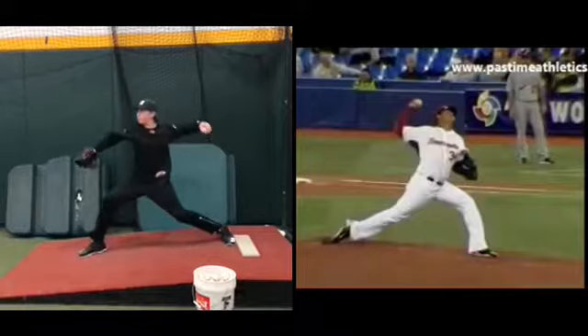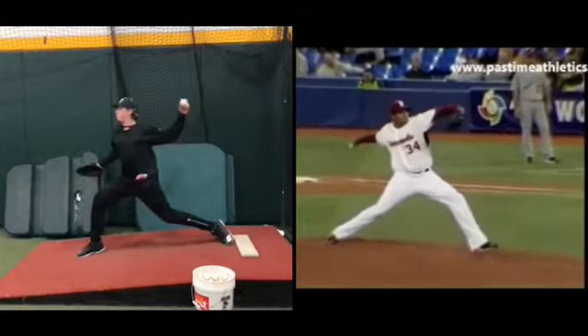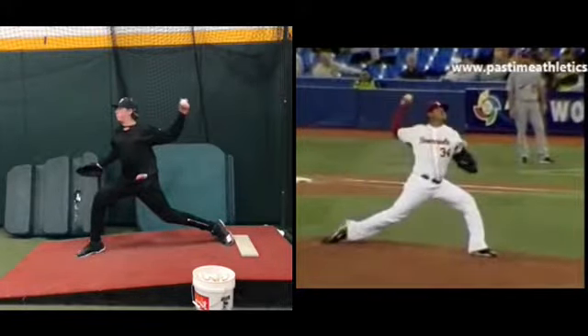Do you also notice that your left knee is bent and his right knee is straight? Yeah.